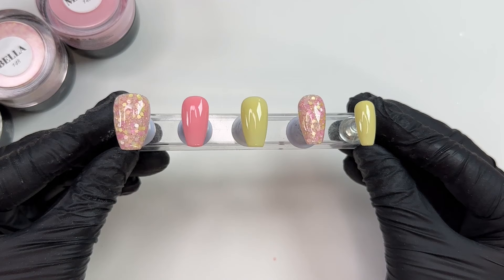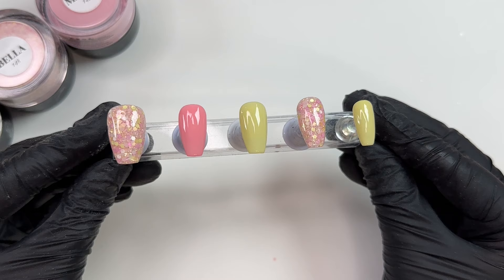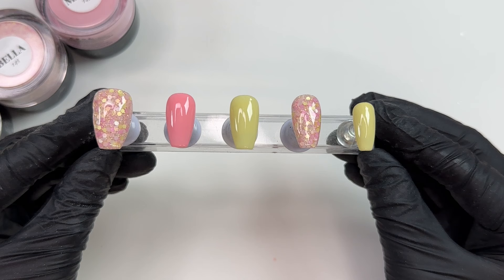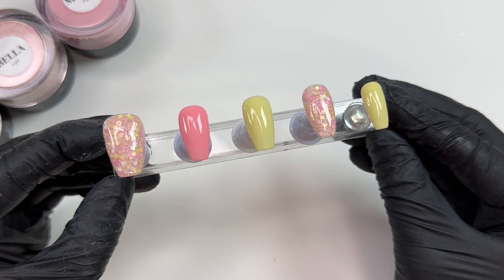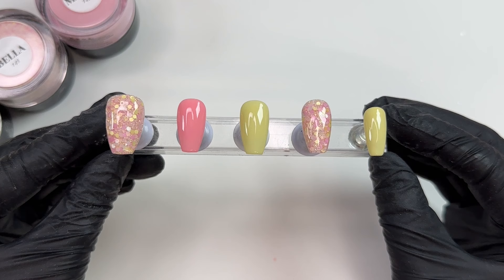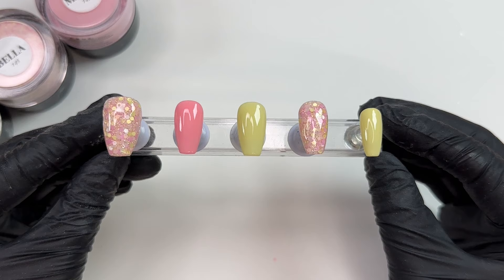To seal in the mani I'm going in with a layer of gel top coat — totally optional, you can use dip liquids as well — and curing for 60 seconds. If you ever experience flaking or peeling, do your gel base first, cure, then go in with top coat. Here's the finished mani — the right amount of brightness and softness all in one. That glitter Bella totally transforms the whole mani, tying in all the colors with a very subtle, beautiful sparkle. Everything used today can be found in the description box. Don't forget to subscribe, give this a thumbs up, and I'll see you in the next one!